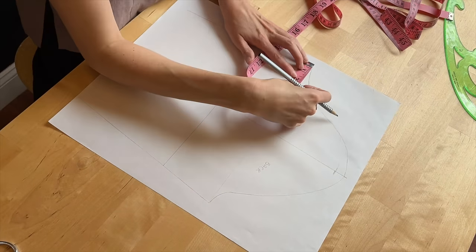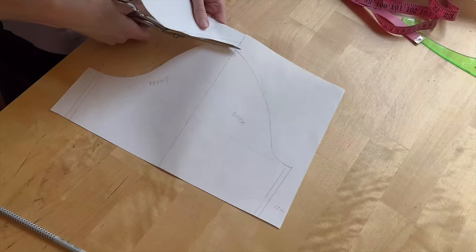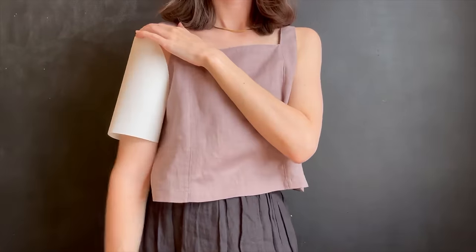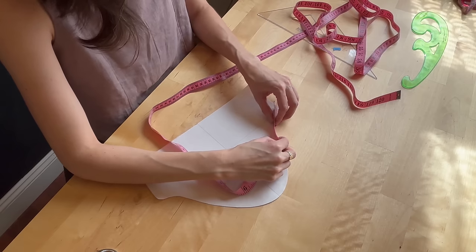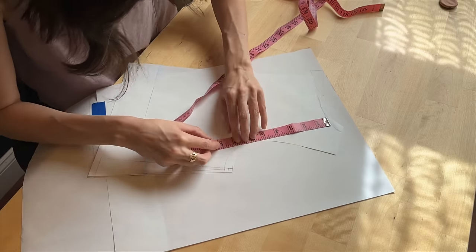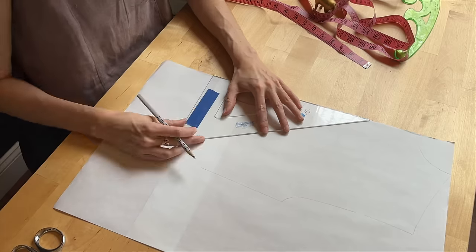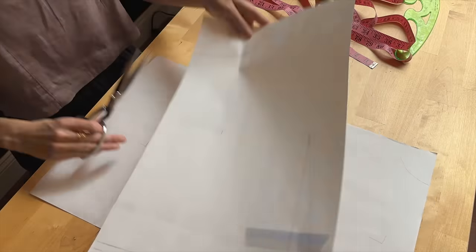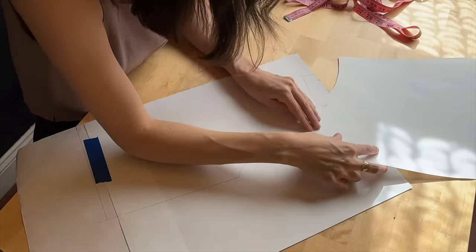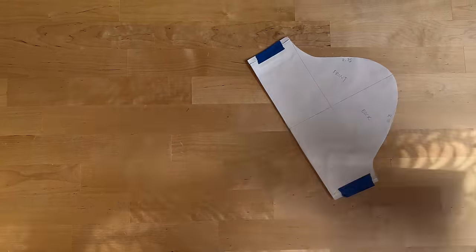I wanted my sleeves to be less structured than my bodice block, so I lowered the sleeve cap so the sleeves wouldn't stick straight down as much. This was actually my first time drafting sleeves from scratch so I did a lot of back and forth. It seems the most important thing for sleeves is that the measurement of the sleeve cap has to match the measurement for the armhole or else it won't fit. So I measured it over and over again and adjusted the armhole to fit the sleeve cap. Once I had the sleeves and armhole figured out I moved on to drafting the back, making sure the neckline matched the front, the shoulders were the same width, the armhole matched the sleeve cap, and the side seams were the same length as the front. And just like that the pattern was done.